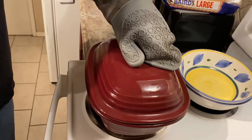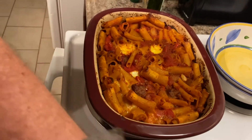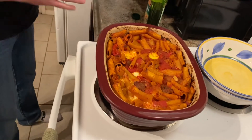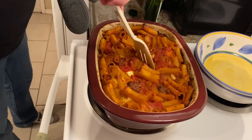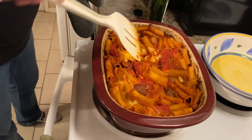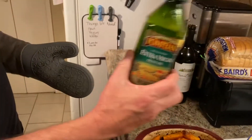Okay guys, one hour at 375. Oh wow, that looks good! That's hot. We're about ready to serve this up — oh man, that looks good. Look at all the mozzarella that we put in there — oh yeah!